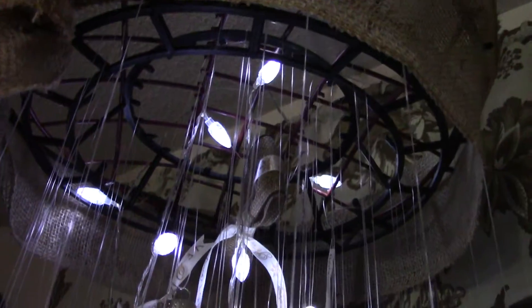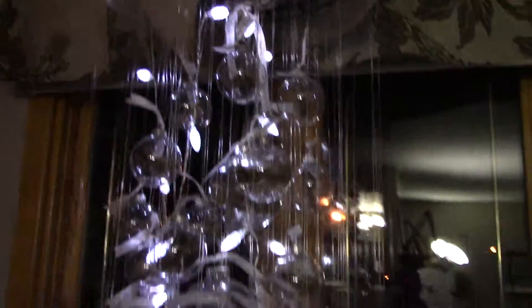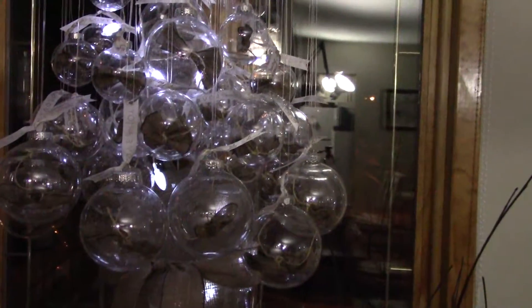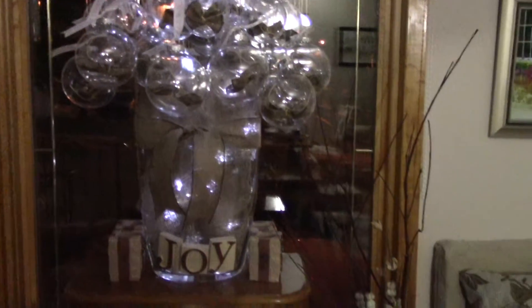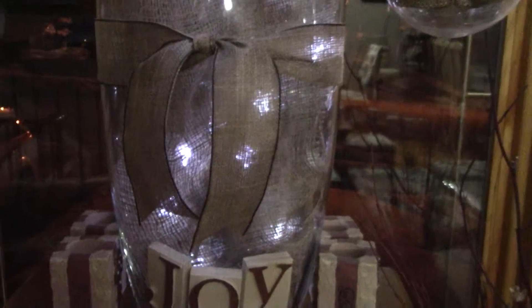I made that burlap wrap around it. What I did was buy a cheap three or four dollar wreath that had silver stuff on it, removed the silver stuff, and just used the frame. This second one took me three hours. I used a tall transparent vase that I used to use for my terrariums, put some burlap on it, and got those battery-operated Christmas lights from the dollar store.